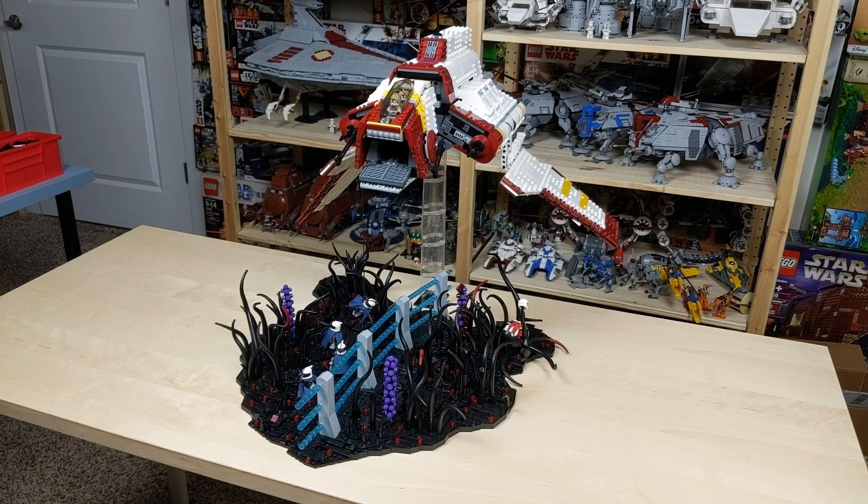What's up LEGO Builders? Welcome back to Coconut Brick Studios for my latest LEGO Star Wars mock showcase, Scouting Mission on Umbara.